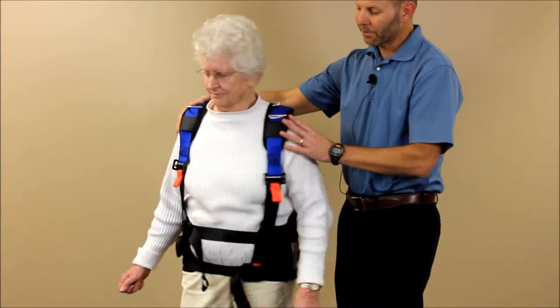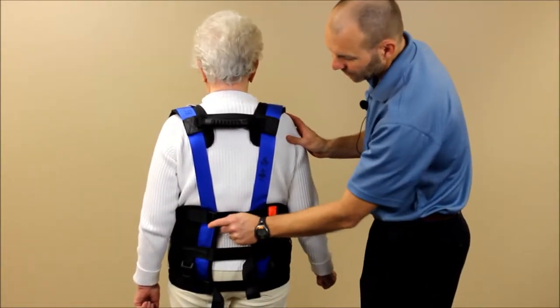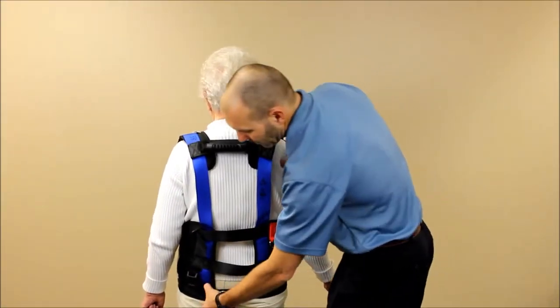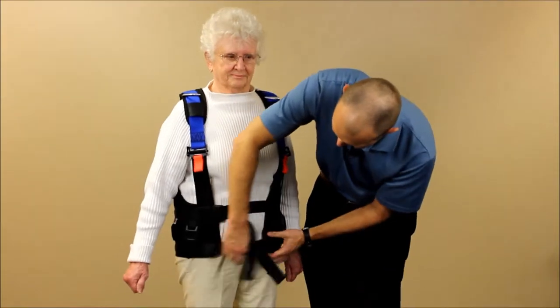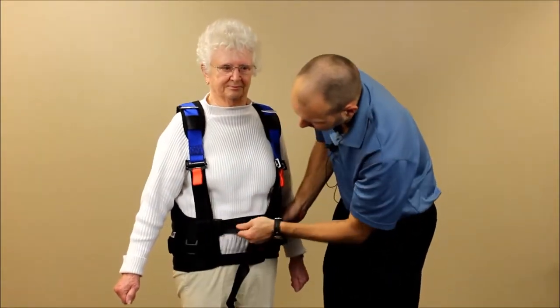We'll turn around and adjust. You'll notice we have adjustments on the back of the harness as well, using what's called a ladder lock. We're going to loosen those up a little bit by pulling out on them to give us more room in the back. Then we can pull the front a little bit closer together, which brings those buckles a little farther forward.